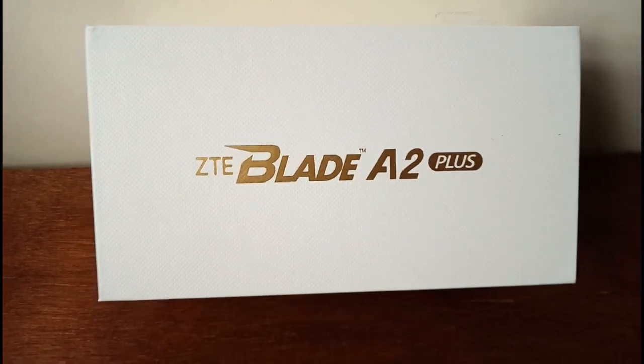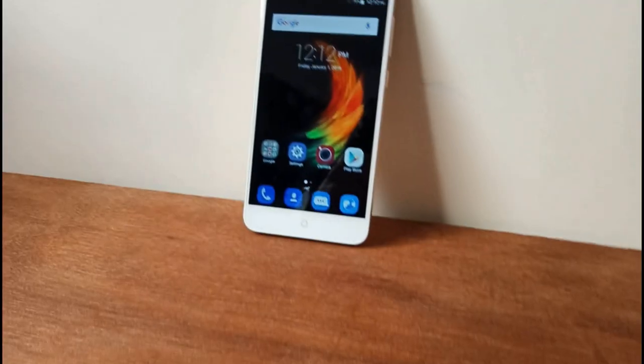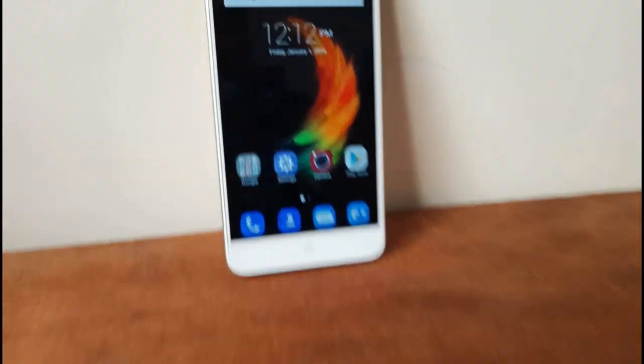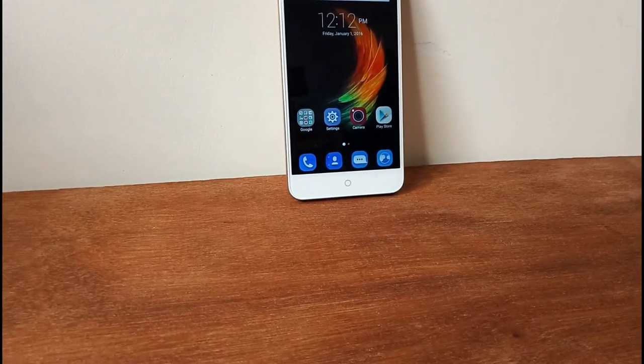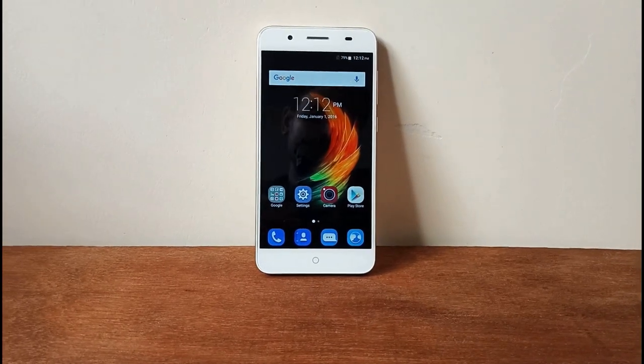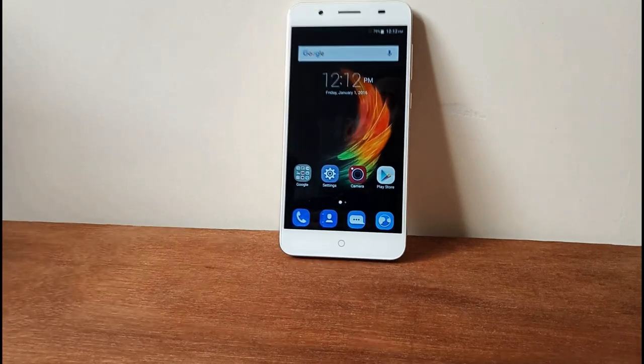It has a 5.5-inch Full HD IPS display. Android 6.0 Marshmallow. It has an octa-core MediaTek processor. It has 4GB RAM and 32GB internal storage.